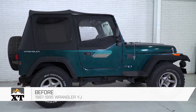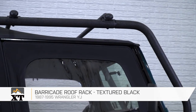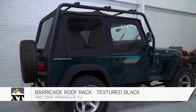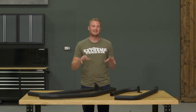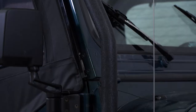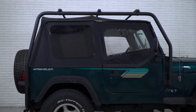This Barricade roof rack is for those of you that have a 1987 to 1995 YJ that are looking to add some additional storage space. Your YJ is very small on the inside, and if you're looking to carry some larger items, add a roof rack basket, or even something really big like a kayak, a roof rack is a great way to do that. This roof rack from Barricade is going to be a little bit less expensive than some of the others out there, but is still going to be very functional and absolutely do everything you need it to do.